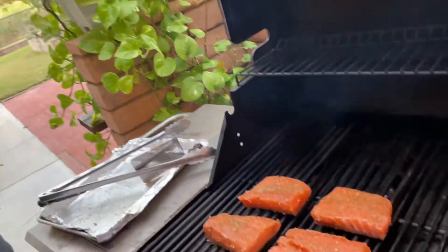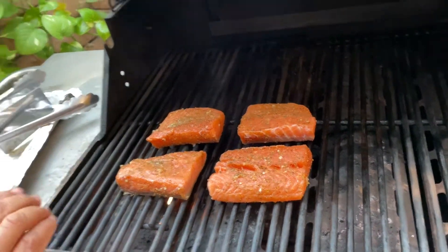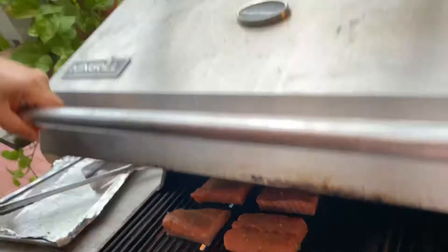The smell is so great already. We're going to cover it for two to three minutes — it depends on the thickness of the fish — then flip it on the other side. Just remember: two to three minutes each side. Don't worry about the skin if it gets dark.